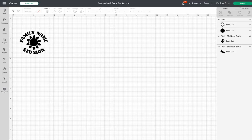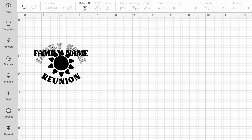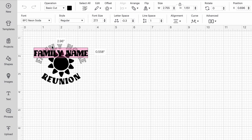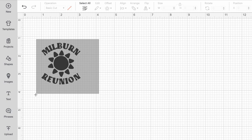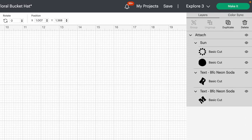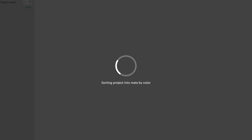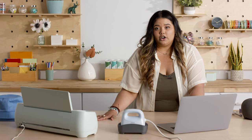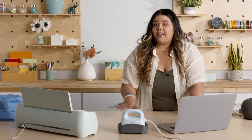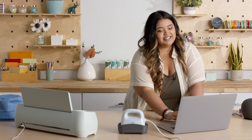I have my design up and ready to go, I just need to change my family name here. And we're going to attach the image here — this is just going to make sure everything is grouped and will cut together. And we're going to go ahead and make it. Before we cut though, since this is Smart Iron On, we're going to make sure to do without a mat because it's a smart material, it doesn't need a mat.